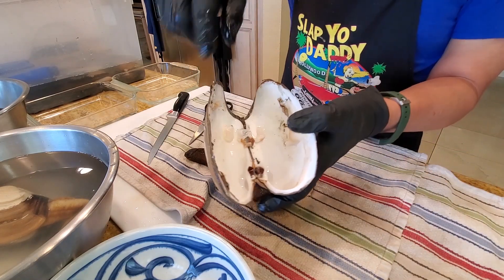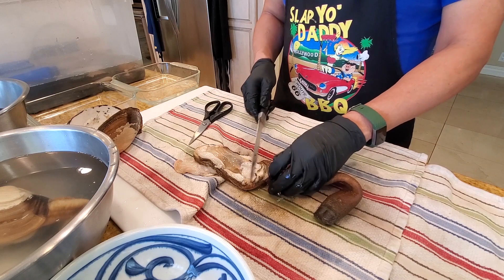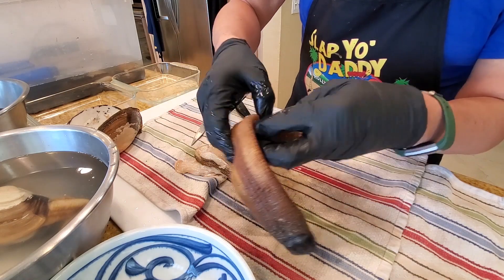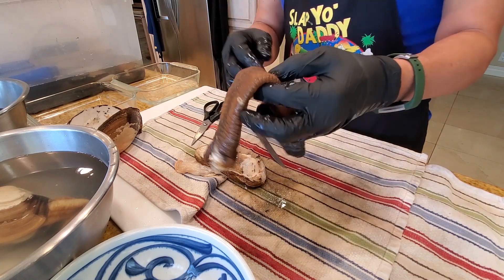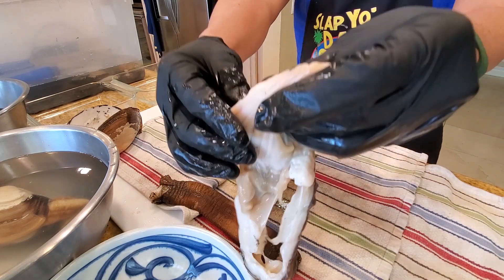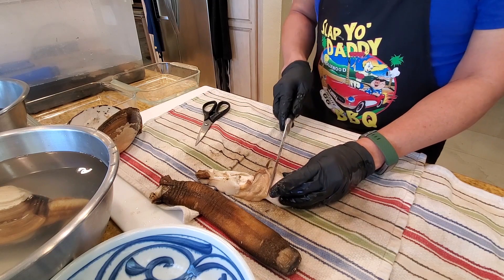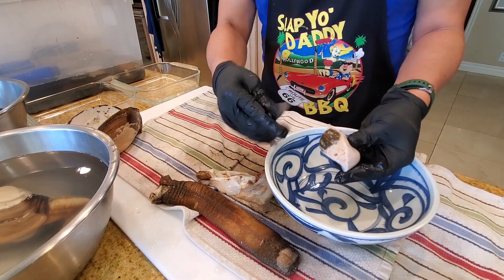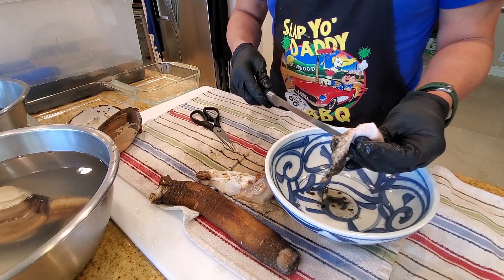To recap: the attachment points are here, here, here, and here. You want to cut up the area where the siphon is. We're going to have to blanch this in order to remove the hard outer surface. The foot is right here - this part is edible. Cut open the foot about halfway down; this is where the stomach is. You want to remove the viscera and stomach contents - scoop out all the brown guts. Anything brown comes out.